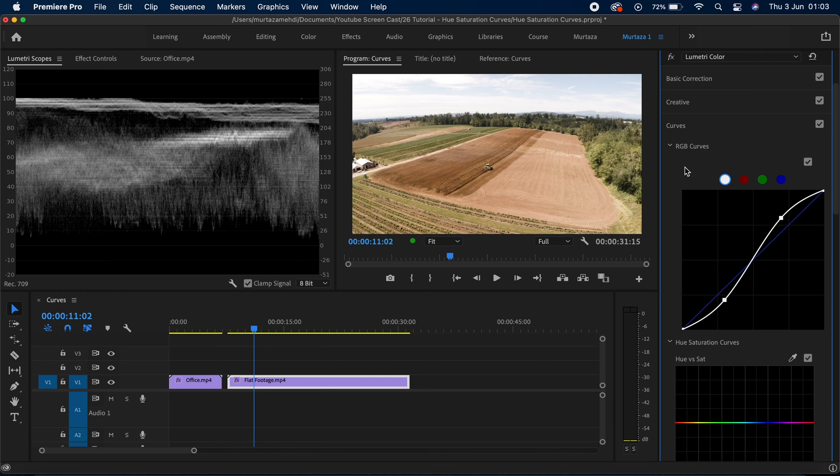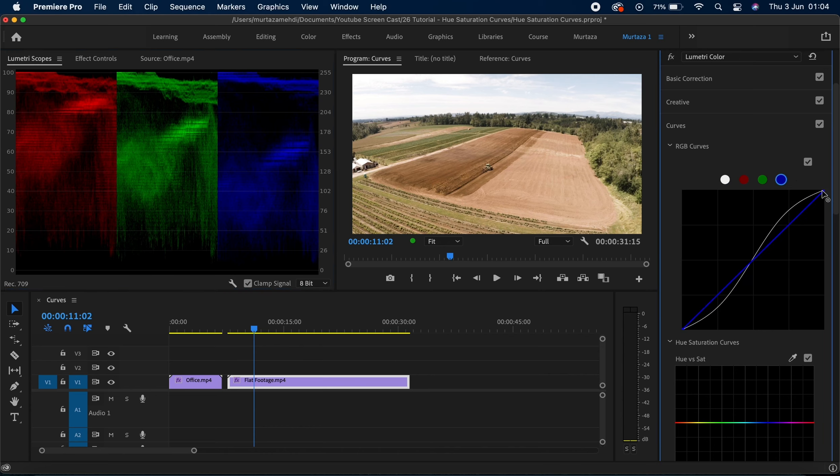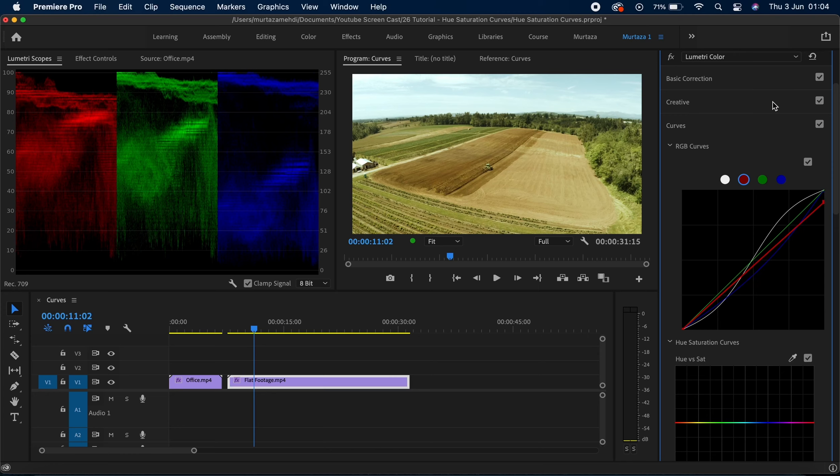So that was your luminance curve. We also have three other color channels: the red channel, the green channel, and the blue channel. You can use the color curves in the same way as the luminance curve. Let me bring up my RGB parade and get rid of the waveform monitor. So if you think there is too much blue in your footage, you can bring the blues down by grabbing the highlight node, and you can see in the RGB scope how it affects the blue channel. If there is too much red in the highlights, you can bring the highlights down by dragging from that point. You have a lot of control and flexibility on individual colors using this curve. So those were your RGB curves and your luminance curve.